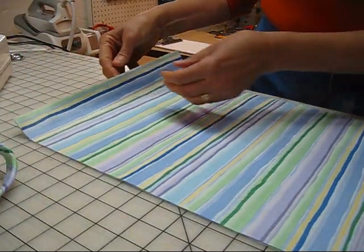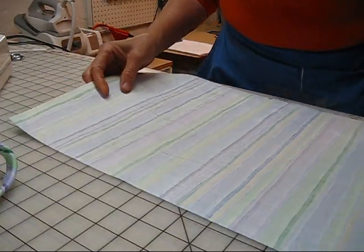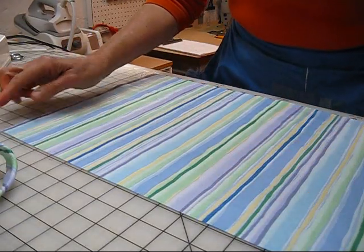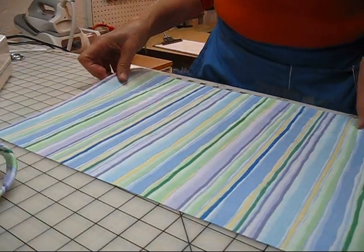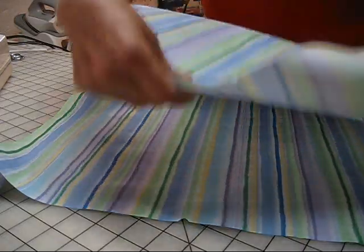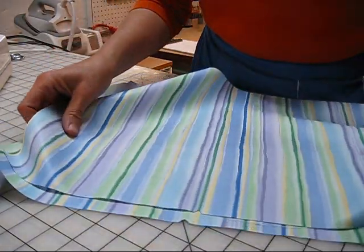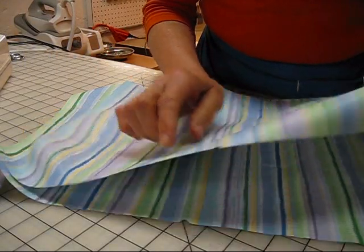Previously we cut the top and bottom pieces for our cushion. The cut dimensions are 17 by 12 and a half inches, and we have two pieces. I put a notch in the center of one of the long sides on each piece — that notch tells us this is the back of the cushion, and this is where we're going to start applying our piping.